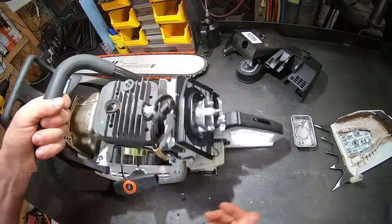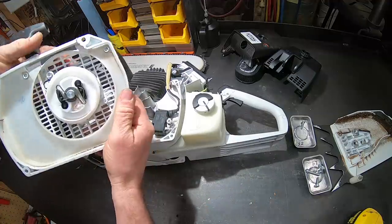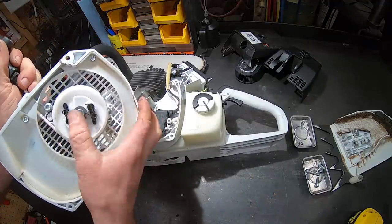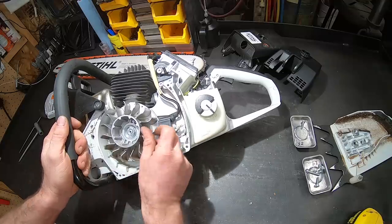Everything is pretty much the same as other Stihls, just bigger. Pretty standard system, except often they only have one dog — this one does have two. Awesome limited coil.